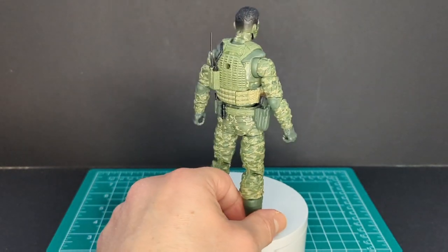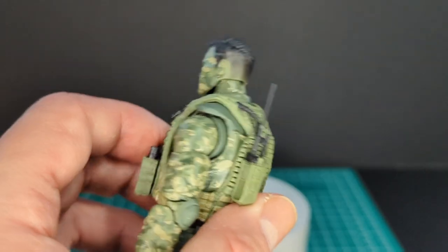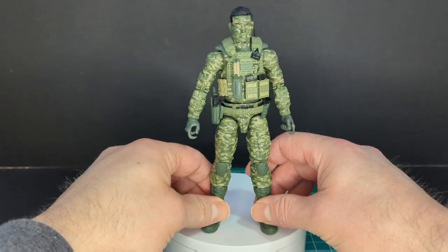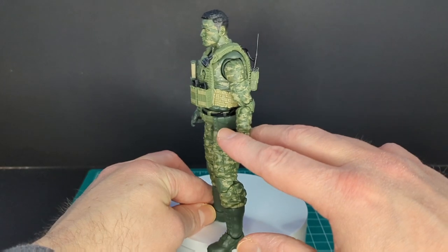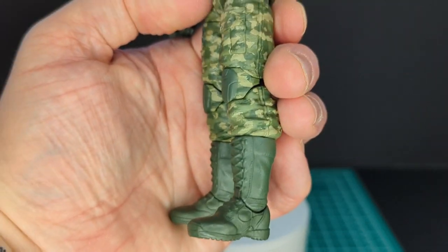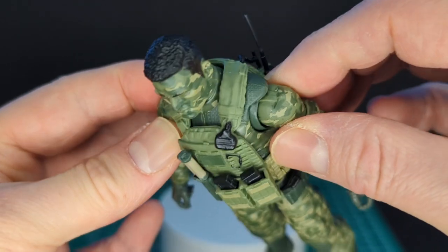As you can see, the camouflage goes all the way around his legs. The antenna is on this figure by default and got a little bent when pulling out the figure, but luckily it did not break — just be aware of that. Very nice deco on the vest itself, done in green and kind of a sandy color.